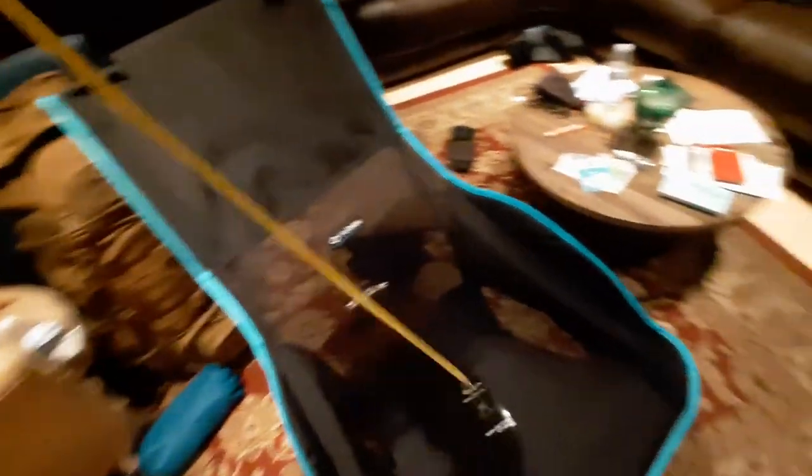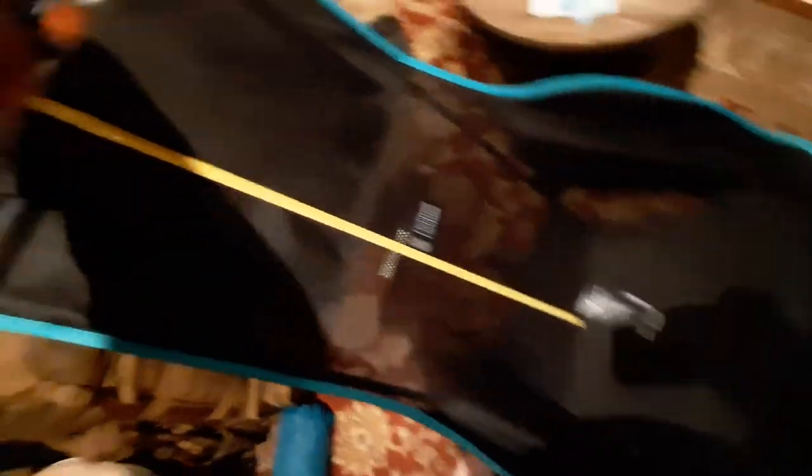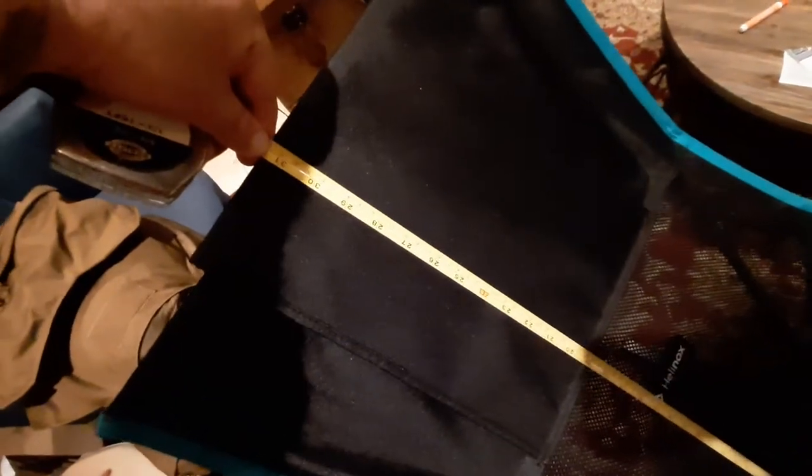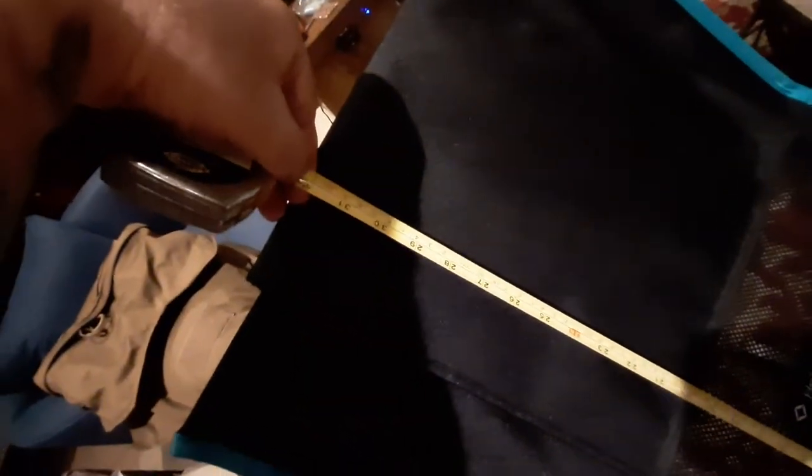And then the actual back height of the chair — so from right there on up to here, you can see it's about 31 or 32 inches, somewhere in that range. If we go all the way down to the bottom and then all the way up to here, yeah, like 32 inches is about right.